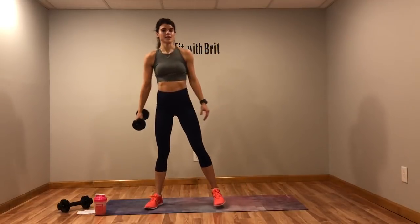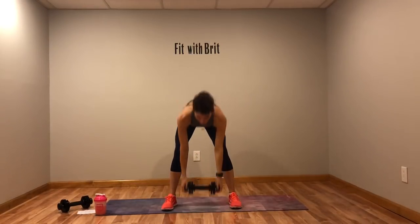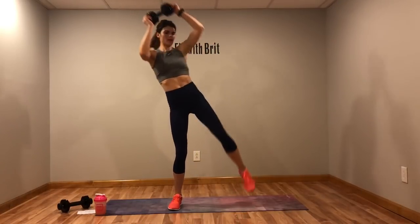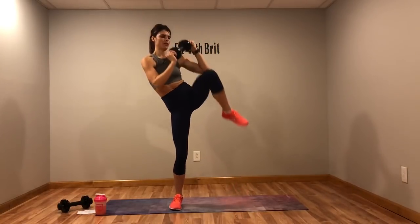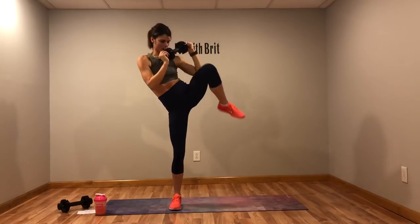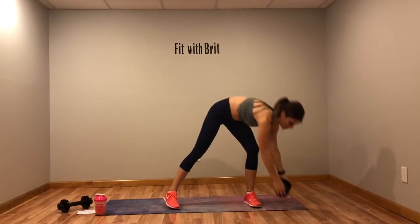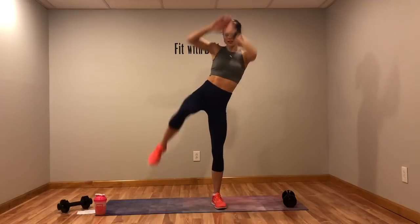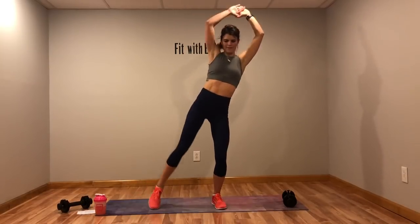Next, you have a cross body crunch. Weight's up here, and you're coming across your body in a crunch. No weight? Just do it without. We'll switch sides halfway. If you have no weight, I want you a little faster than I'm going — the weight slows us down a little but you're working more muscle. So no weight, go faster and really crunch that core, working those obliques. Switch sides — if you don't have that weight you go a little faster because you don't have that added resistance. Five more seconds.